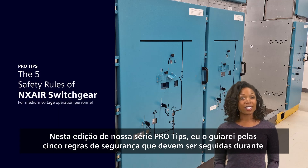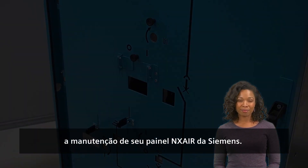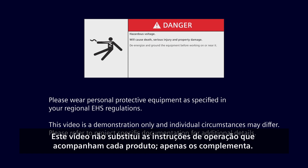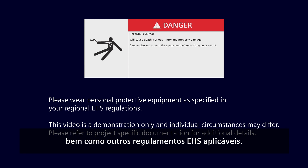In this installment of our Pro Tips series, I will guide you through the five safety rules that must be followed while maintaining your NX Air switchgear from Siemens. Please read the operating instructions carefully before using the product. This video is not a replacement for the operating instructions enclosed with each product — it only supplements them. Use personal protective equipment in accordance with local laws and regulations as well as other applicable EHS regulations.